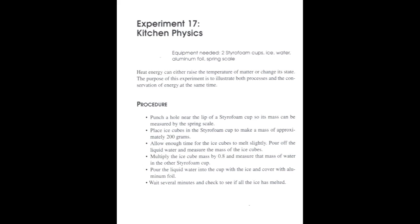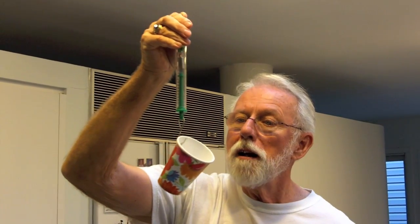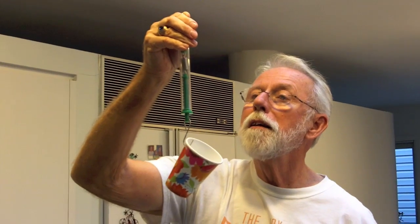Pause these instructions in case you need to see any details. Here is a physics experiment that has to do with energy exchange. We're in the kitchen, which is a good spot for exchanging energy. Right now, I've got an ice cube in this cup that has a mass of 10 grams.